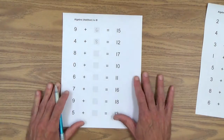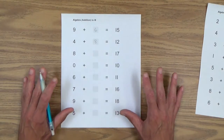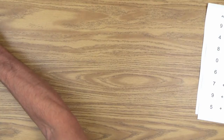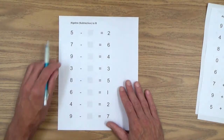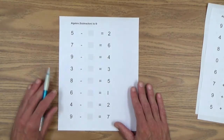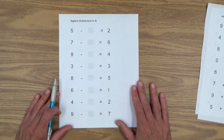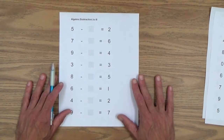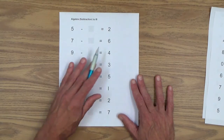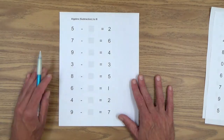Hopefully your child at this point has memorized some of these and does not even need fingers. Let's move on to this one — now we're looking at subtraction. Algebra subtraction to 10: missing number subtraction problems. Nothing really changes; we're still going to use the same strategy. We're going to count on from the smaller number to the larger number.